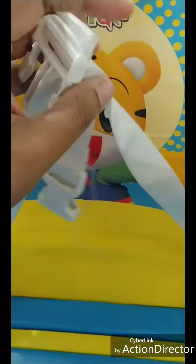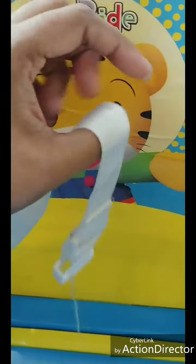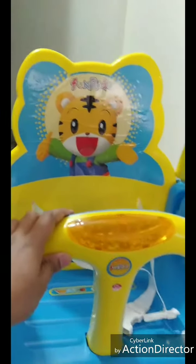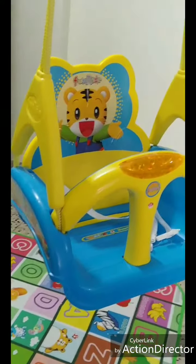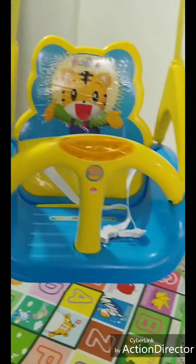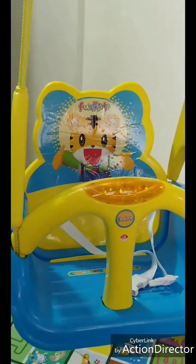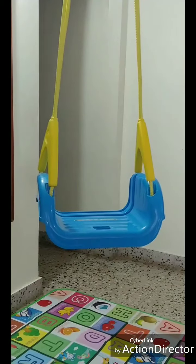The major drawback of this product is the safety belt. This safety belt is just for namesake — it doesn't provide any real safety. If your baby is smaller, like six months old, and you want your baby to sit with this safety belt, it is of no use.